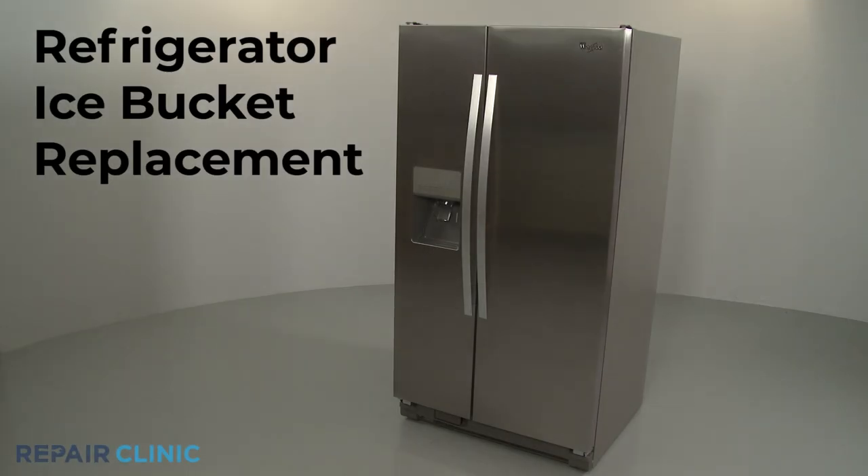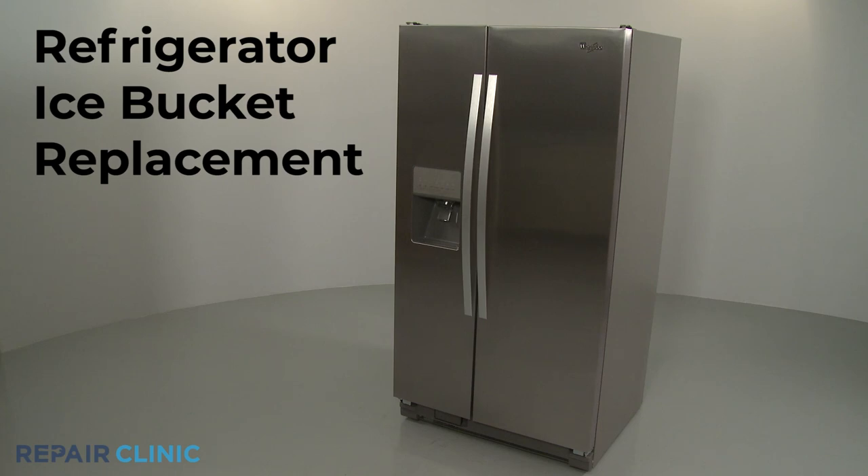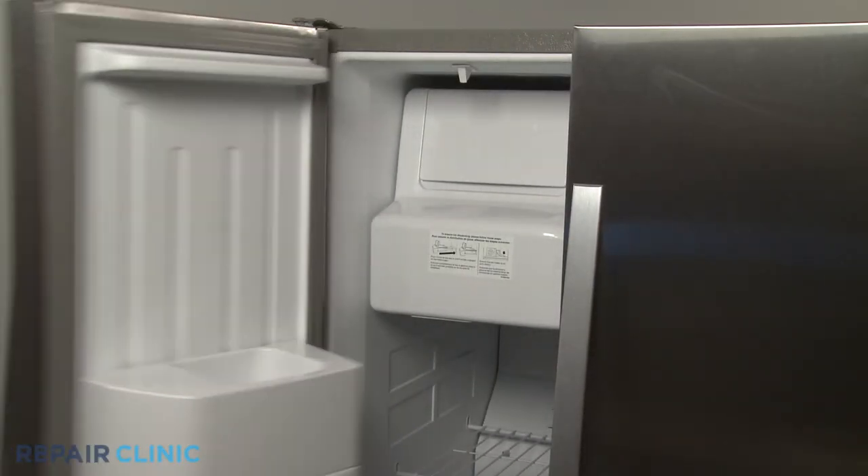To replace the ice bucket in your refrigerator's freezer compartment, lift the front of the old bucket up and pull forward to remove.